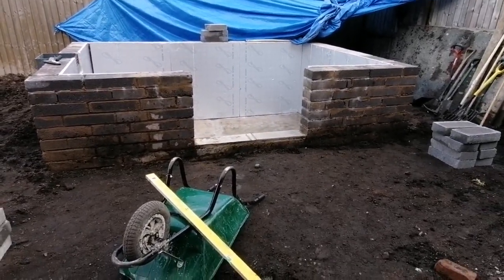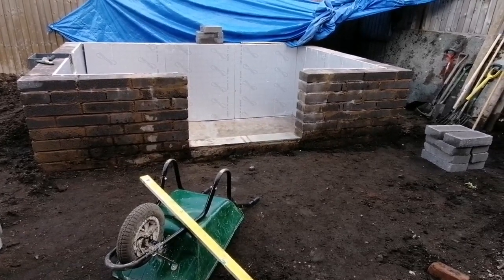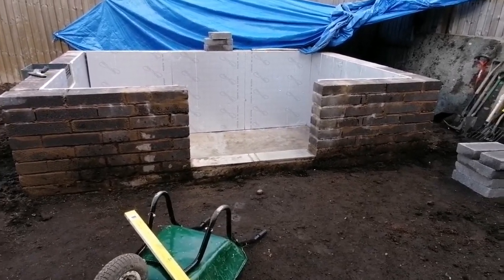The pond is due to be fibreglassed on Wednesday by Ken Alexander. He's coming over from Barnsley to do it for us, so it's just a case of getting all this prepped up now ready for Ken.